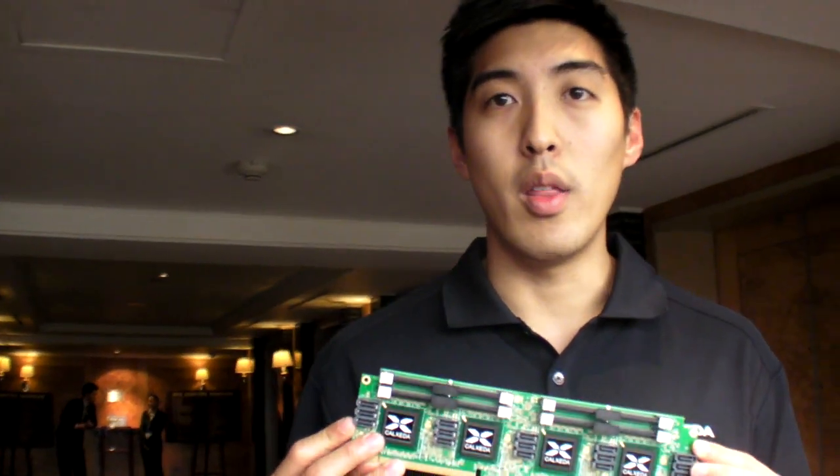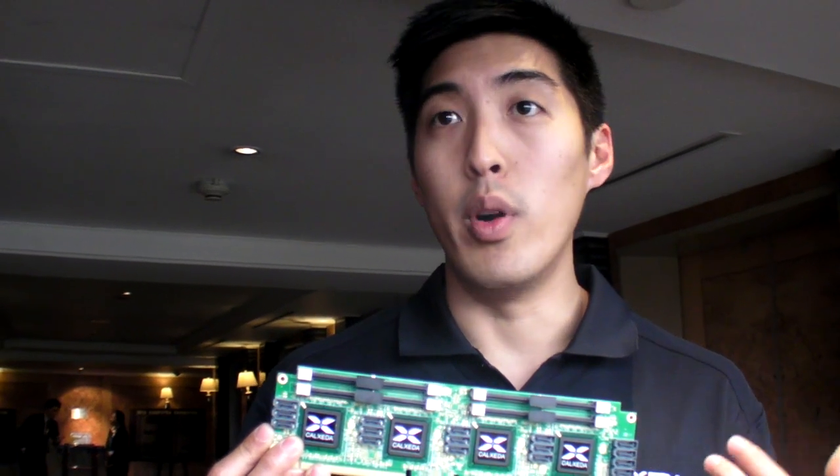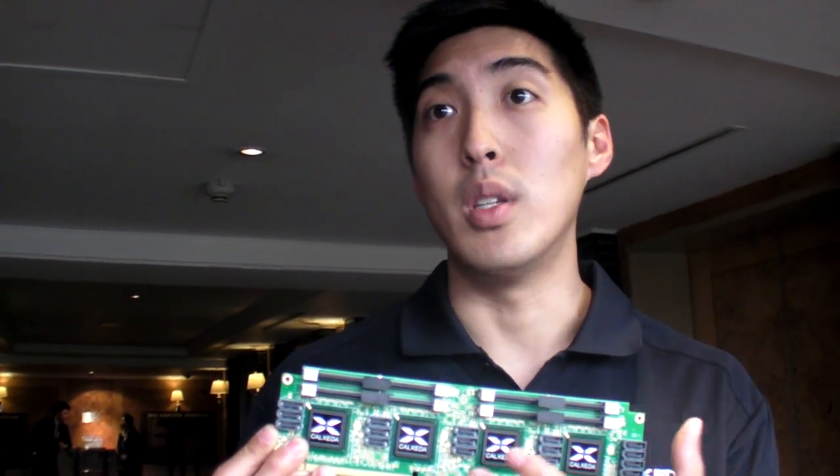So what else did you remove from a tablet or smartphone SOC, and what did you add instead? We added the network I/O. We have an integrated fabric switch — you can think of that as a 5-port layer 2 switch. And that enables some topologies like this that give both redundancy and high bandwidth across the entire cluster.